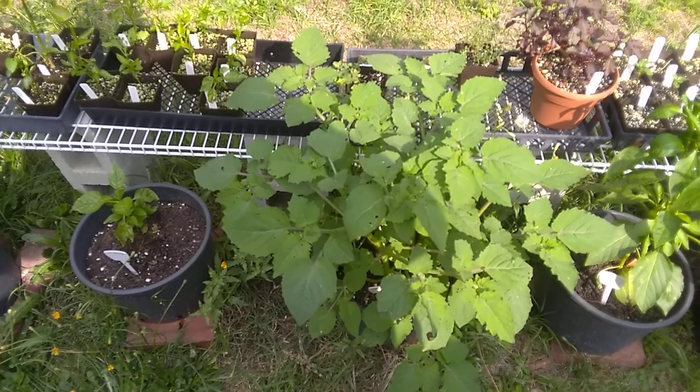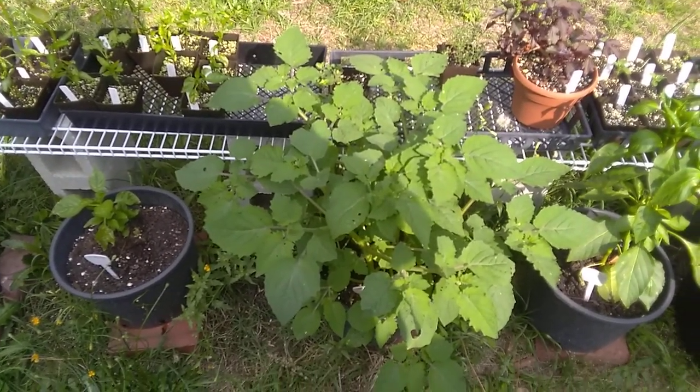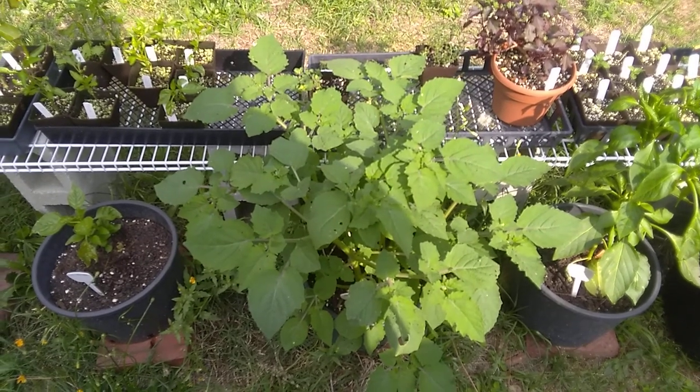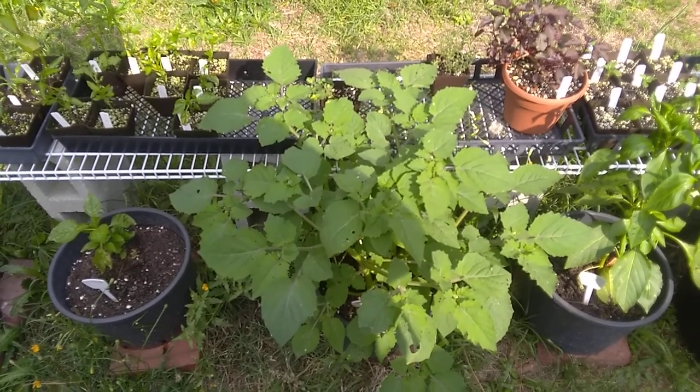The fruit of a husk tomato can be eaten raw, or it can be cooked, usually into a dish called salsa verde. And if you've ever had that, boy does it blow the doors off guacamole.